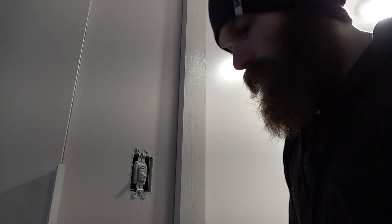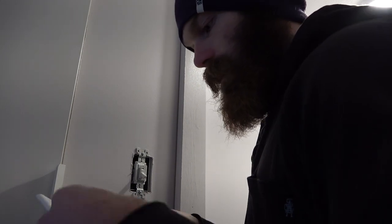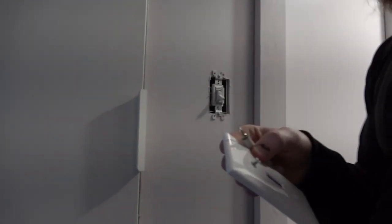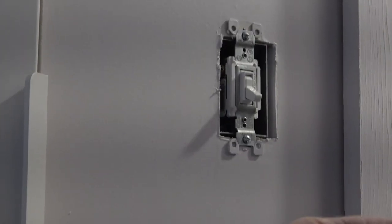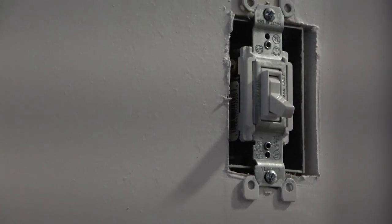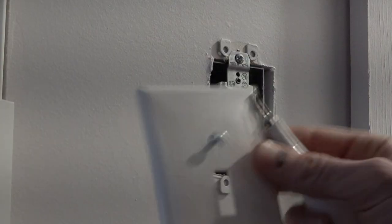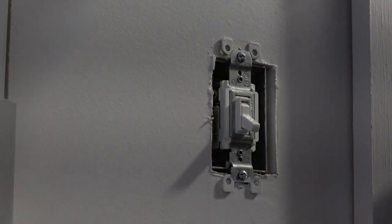Here we go — another switch about to be put on. Making moves, making big moves, doing things. Look at this — look how nice this makes it look. Watch the impressive transformation.